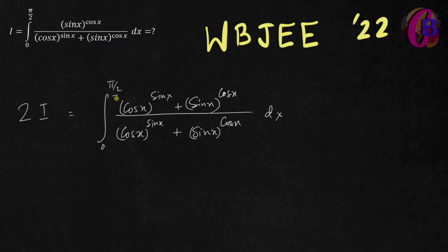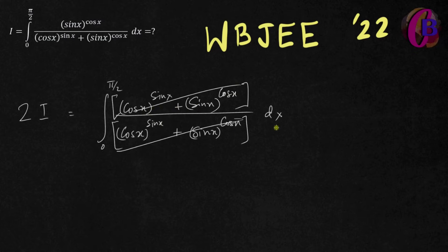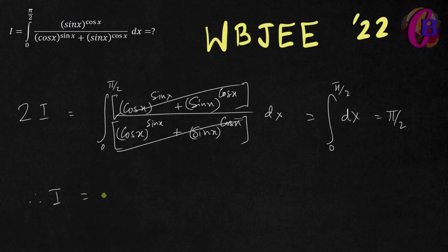So what is this? Pi by 2 — therefore, pi by 2 divided by pi by 4. What is the answer? That's the answer. That's it.